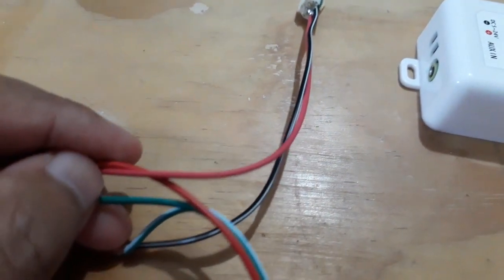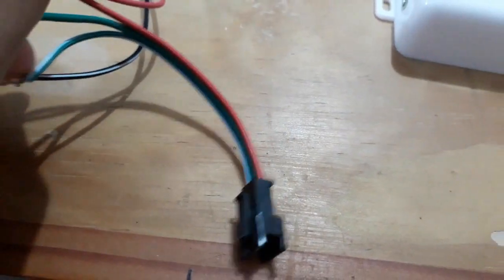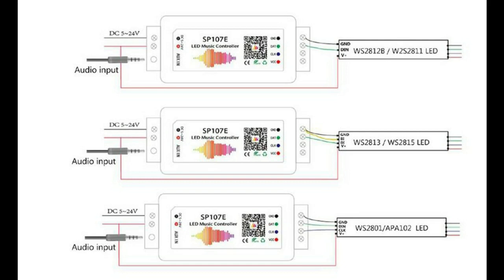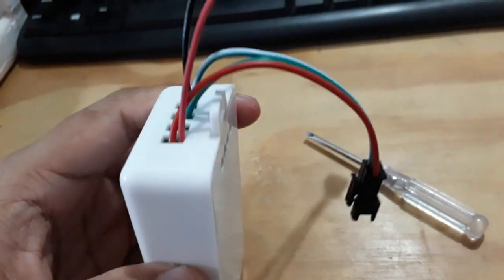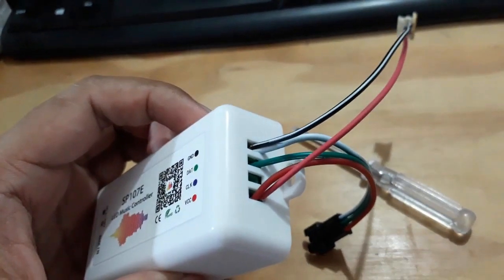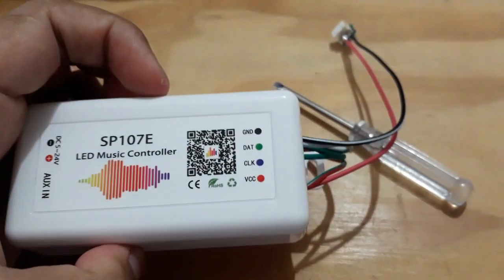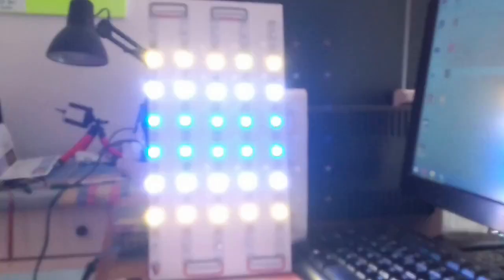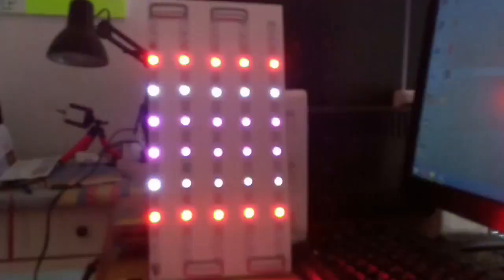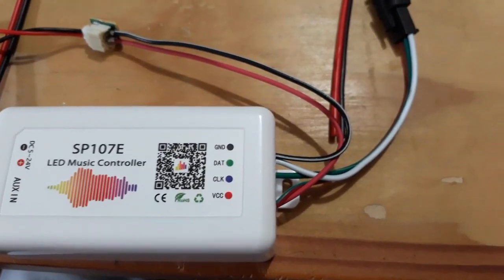Langsung saja kita sambungkan light controller dengan light matrix dan dengan power supply. Terdapat beberapa metode penyambungan sesuai dengan tipe light yang digunakan. Setelah melakukan percobaan, penyambungan seperti ini bisa menjadi sebuah opsi bila menggunakan supply 5V dan LED supply juga bertegangan 5V. Pada percobaan sebelumnya, telah saya sambungkan light controller tipe LC1000A dengan metode seperti ini, dan hasilnya light dapat menyala dengan sempurna. Bila semuanya sudah disambung dengan benar, kita hubungkan rangkaian ke sumber tegangan.